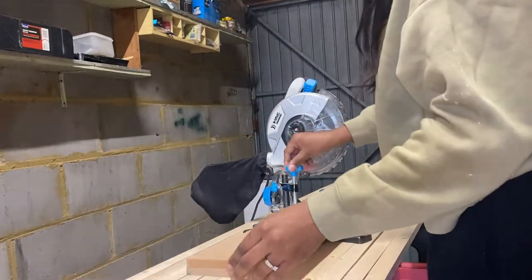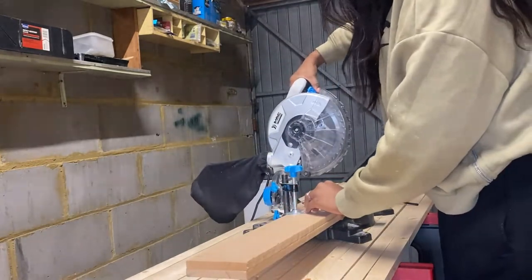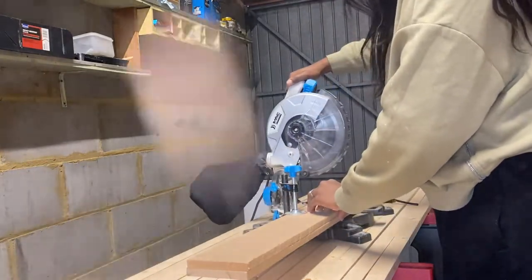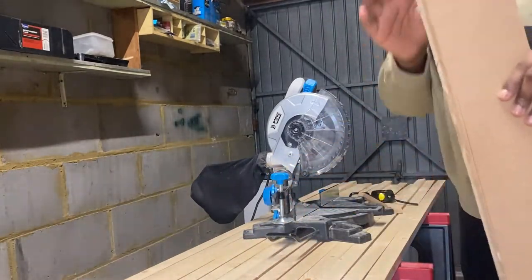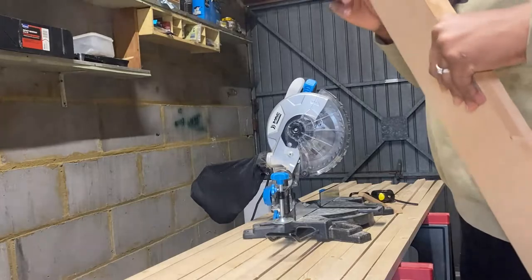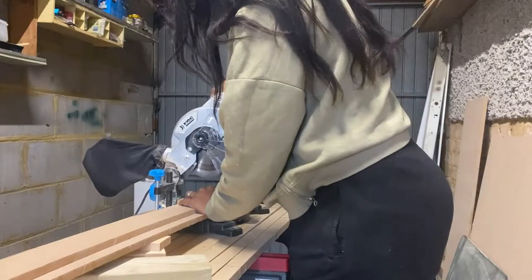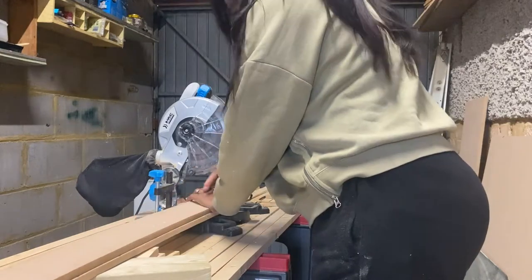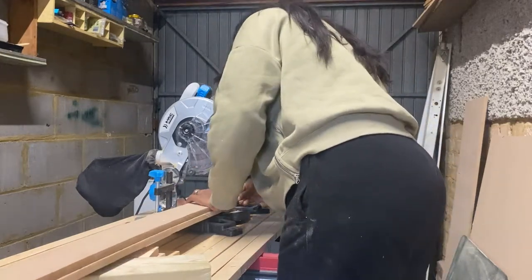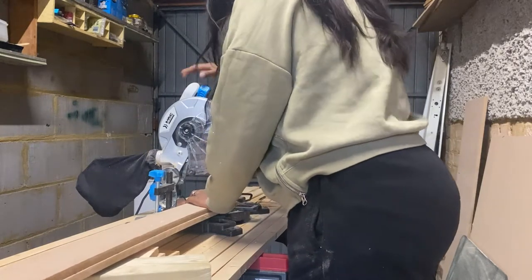I started off by making some cuts for my frames. I already had some MDF lying around from my previous project, so I used my mitre saw and cut according to the measurements of the radiator. If you don't have a mitre saw or any power tools, you can take your measurements to B&Q, purchase MDF there, and they will make the cuts for you — a simple, low-cost way to get your cuts without buying a saw.